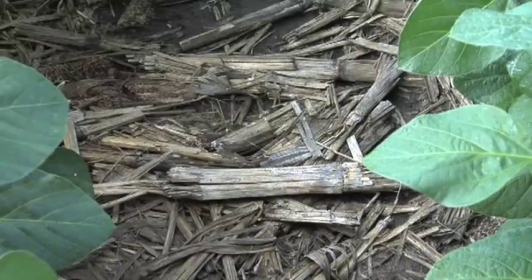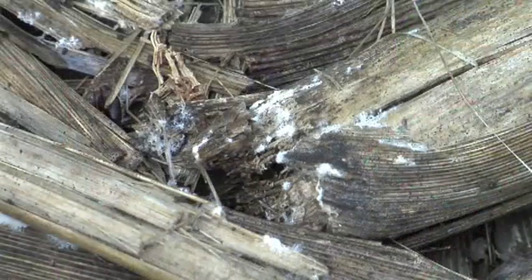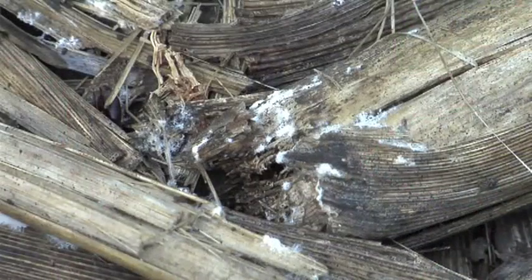The challenge with corn stalks in fields is they're about 60 parts carbon to one part nitrogen. So we need to get some more nitrogen out there for the bacteria to get working on those stalks and be able to break them down. Once you get that carbon-to-nitrogen ratio down to 17 to 1, you can start getting some breakdown, and when you get down to 12 or 13 to 1, you really get things cooking out in the field.